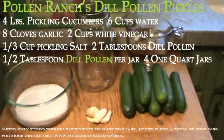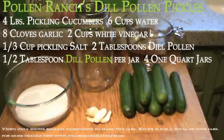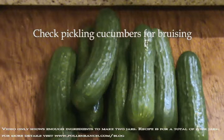Hello and welcome to making dill pickles with Pollen Ranch dill pollen. The ingredients are displayed on your screen and the recipe is also available on our blog, pollenranch.com/blog. For this recipe you will also need two large pots: one to make the brine and the other to sterilize the jars.